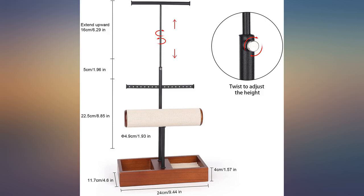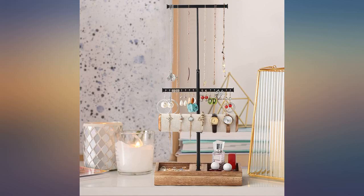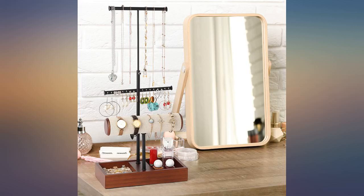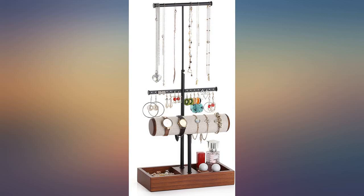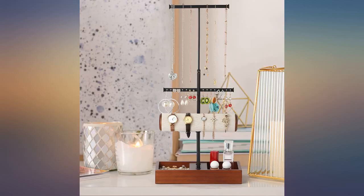You get what you get, and I think I got a pretty good stand — does wobble here and there and there's not a lot of holes for earrings. Maybe I have an absurd amount, but it does its job. The only thing I have a problem with is that the watch holder is great for men's watches, not so much women's. My watches didn't really fit on the round, so they just sit in the tray below — small detail, but thought it was worth noting.